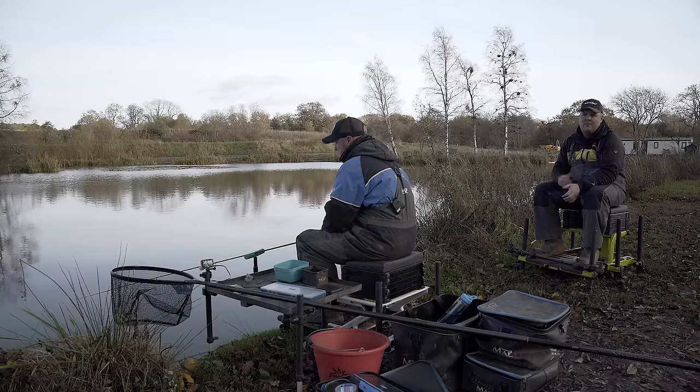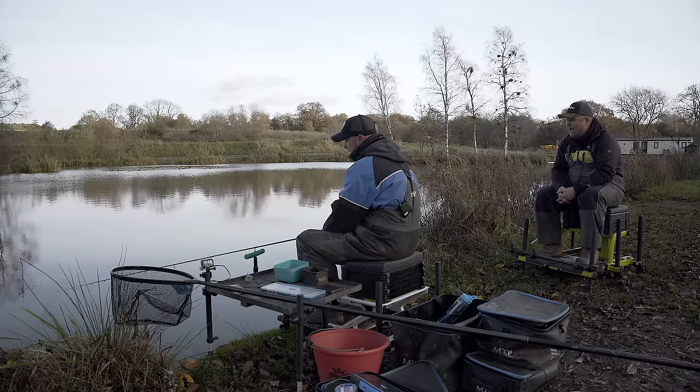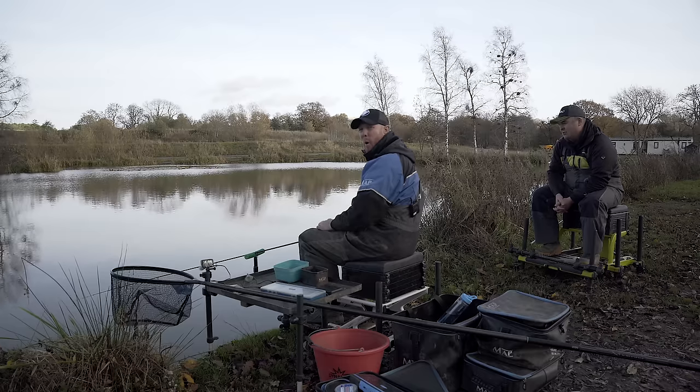By popular demand we're going to go a bit more technical with this video. We're going in depth on a method which we haven't done for a while, since we were filming the Vimeo range of videos where we focused on specific methods at specific venues. That's what we're going to do today — we're going to come out on the bank and do a little bit of maggot feeder fishing.